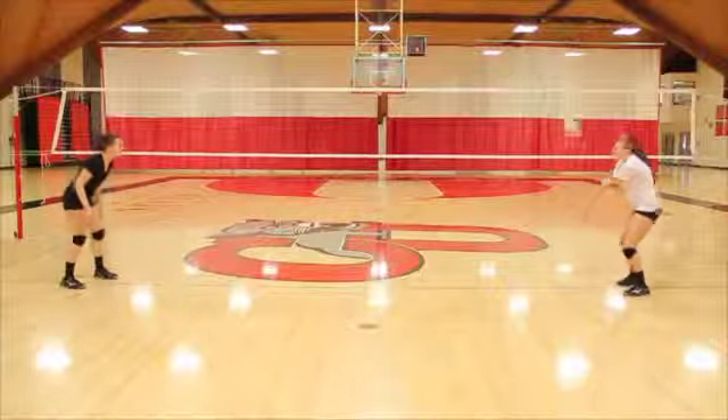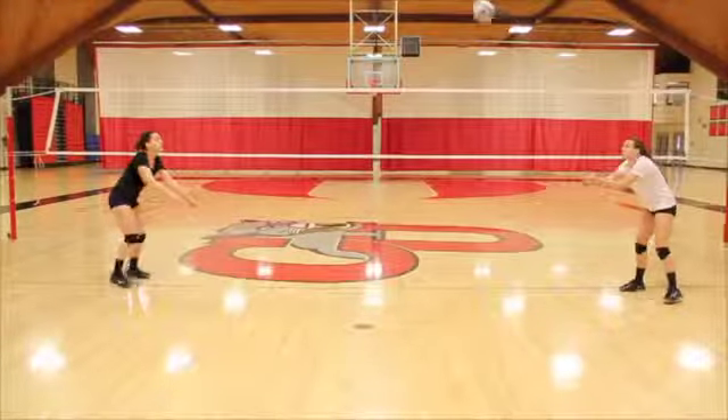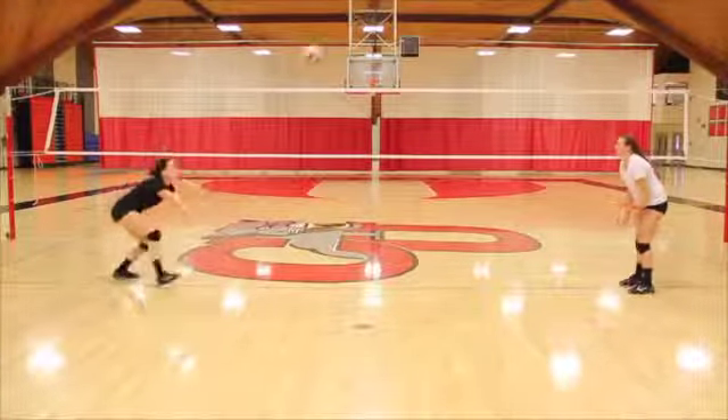To start the drill, your partner should pass the ball. Pass the ball to your partner using the correct underhand form and technique. Feel free to lengthen the distance between you and your partner.